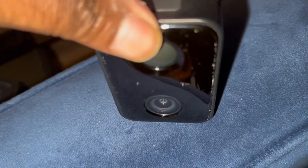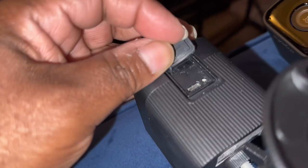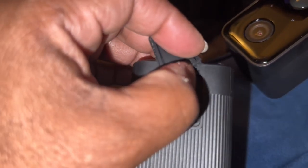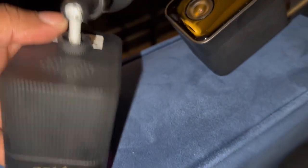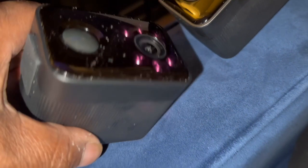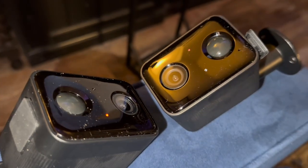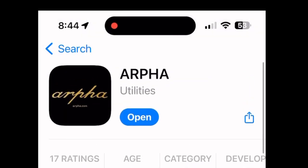Now we need to make sure we've downloaded the app and are ready to go. The little on/off button is how you turn the cameras on and off, and that's how they'll connect to the base station. The lights show they're ready - I don't see any low battery indicator, so we're doing well. Let's get ready to install the app.